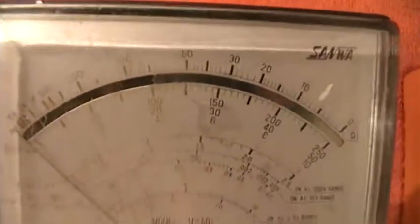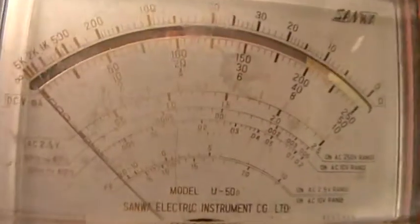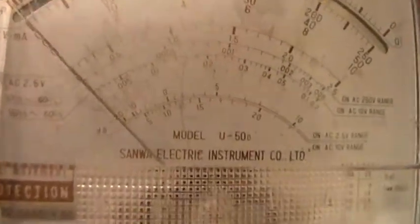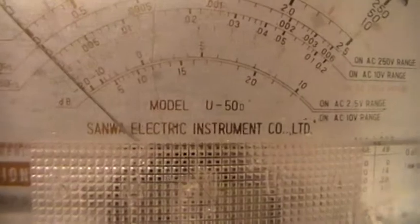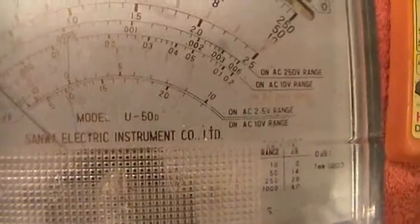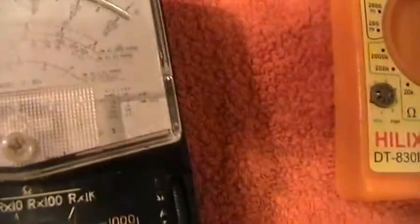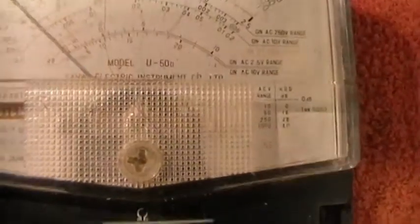We're getting a little bit more up to date. Here we have a more familiar multimeter. I do apologise — some of the figures have bleached out, it's quite an old one. This is made by Sandware Electric Instrument Company Limited; it's Japanese. Unlike the first two which used what they call a moving iron pointer, this one uses a moving coil.